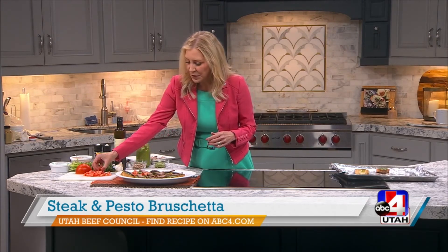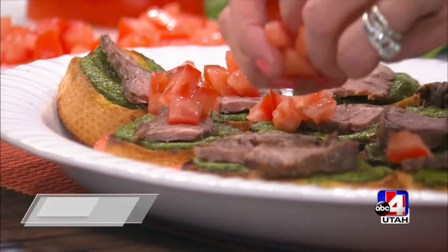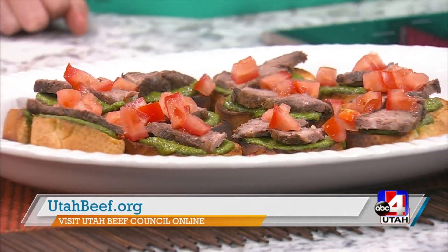I actually wrote this one a few years ago, and like I said, it's just one that I always go to at parties. Check out utahbeef.org — there's lots of good information there. I hope you try this recipe and let us know how it turns out for you.